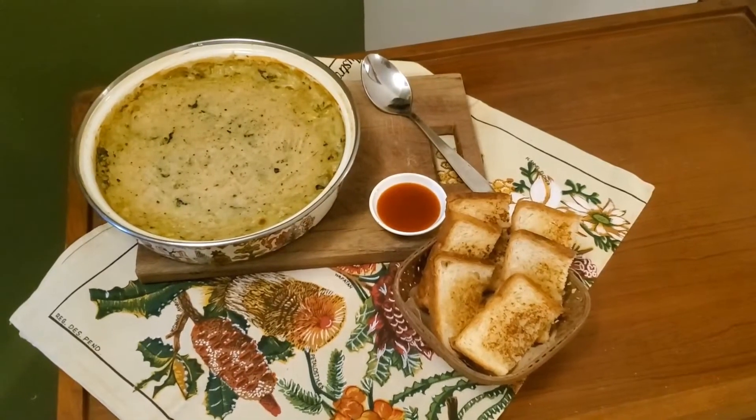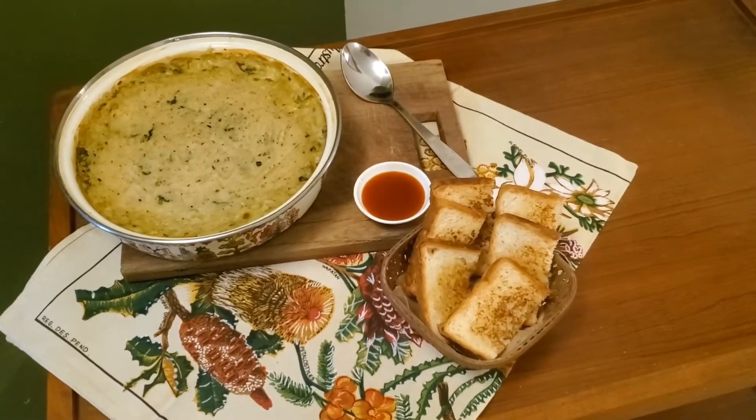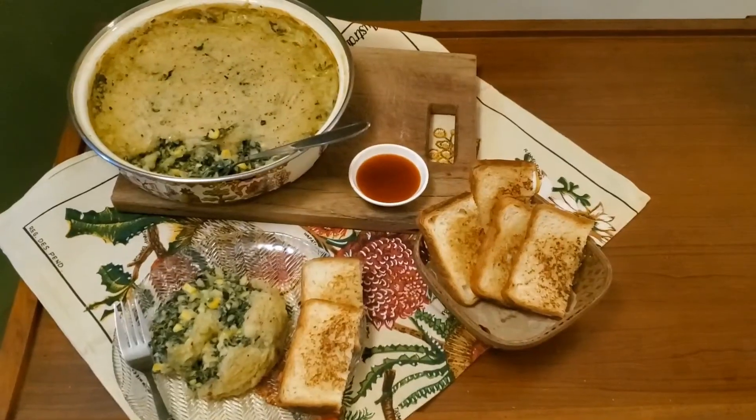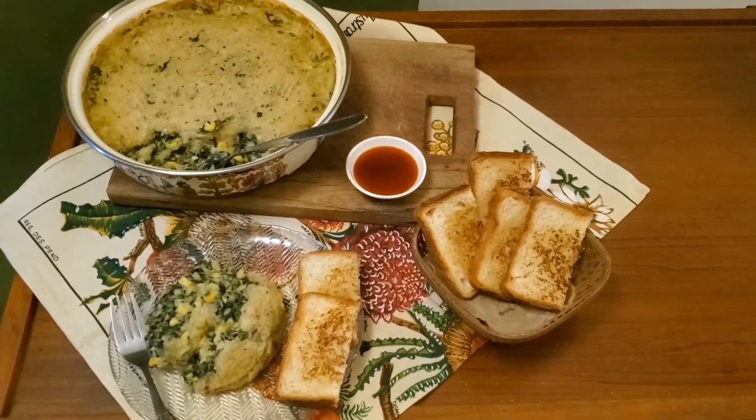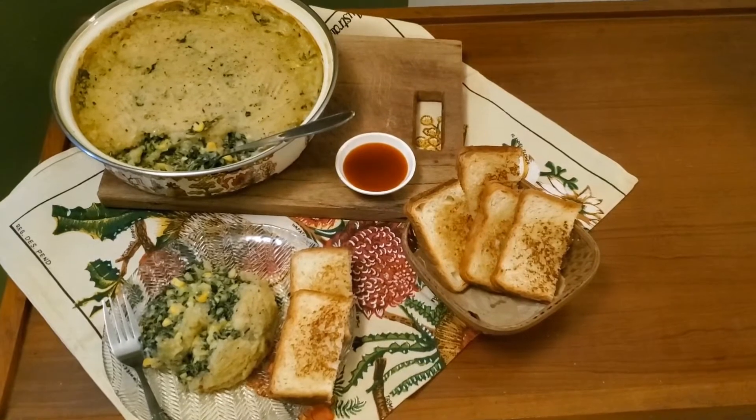Our spinach and corn pie is done! Ramo made pan-grilled garlic toast to go with it. Do give this very healthy and delicious dish a try over the weekend — I hope you enjoy it. Happy cooking!